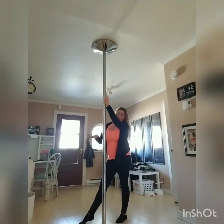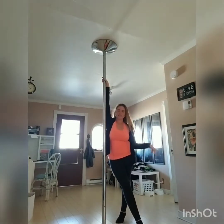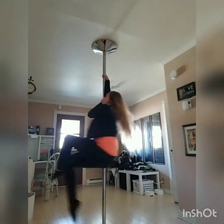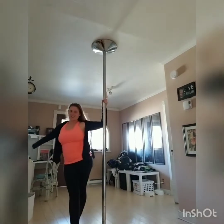Now to do the secretary spin, all you do is cross your legs. I personally like this look better — I just think it looks way more elegant. So we're going to step, step, and cross. Just like so.